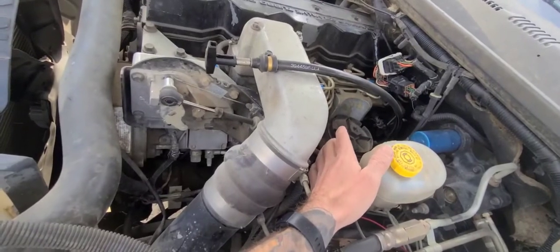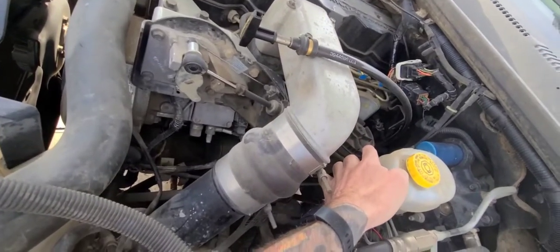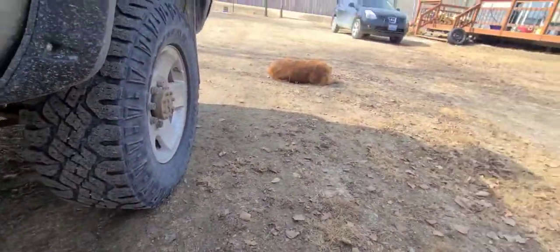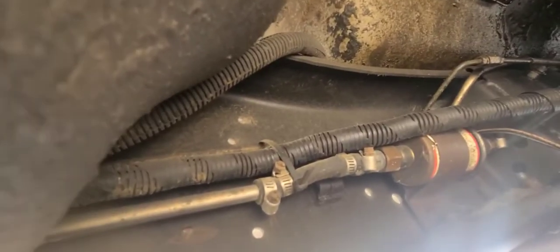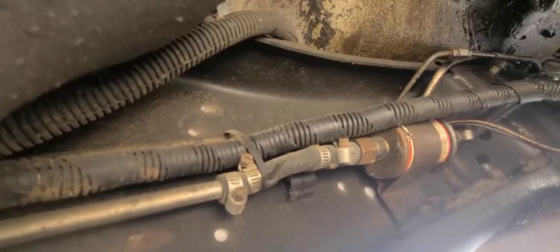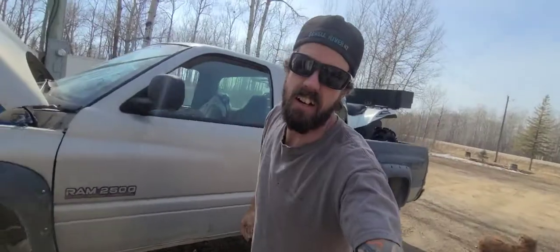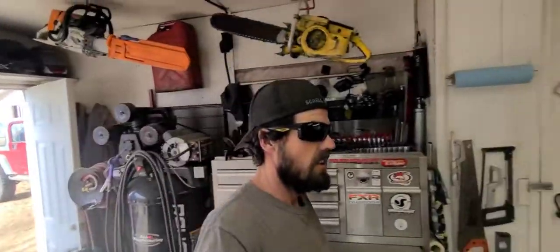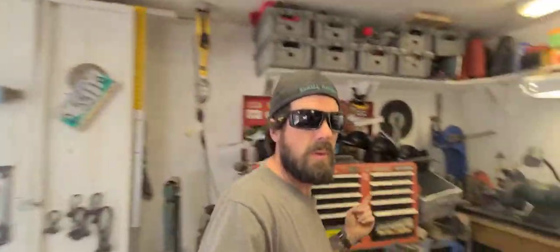For now we're stuck with it. The factory fuel pump is still down there, and underneath here on the frame rail there's a Princess Auto inline fuel pump - that's got to go. What we're going to do is install a lift pump pressure gauge, because right now we have no idea what's going on - I have no clue if it's getting fuel.